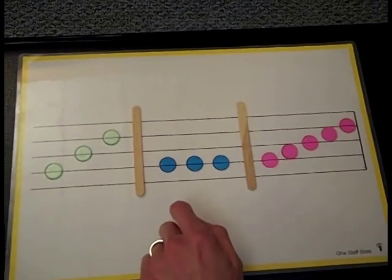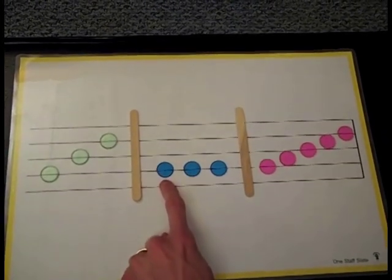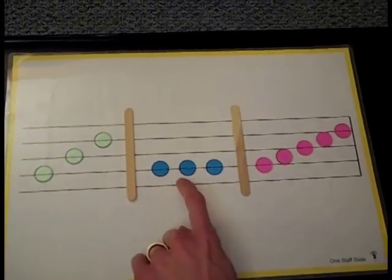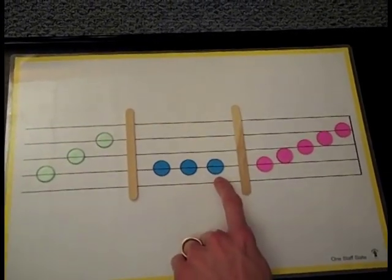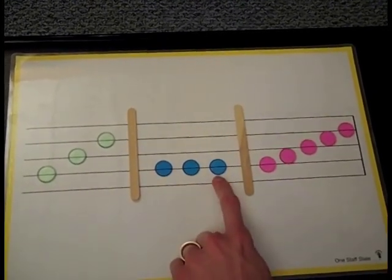That one's pretty high — it was high for me too. Here, let's try this one. Point to the notes and try singing it with me. I'll do it first: Do, do, do. Now try it with me: Do, do, do.